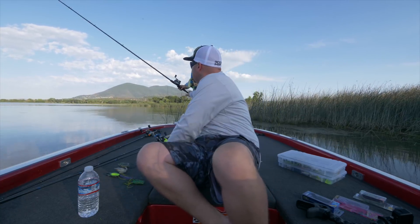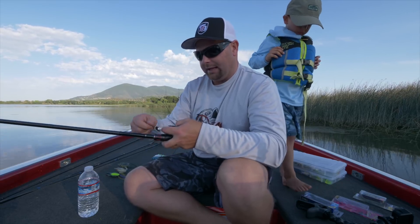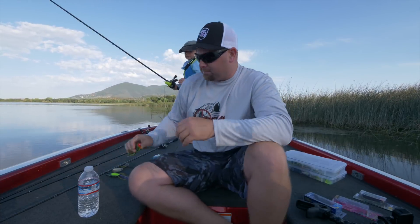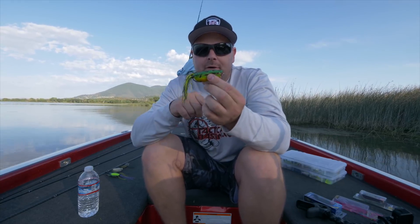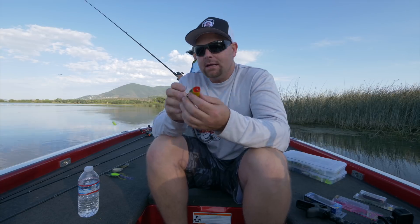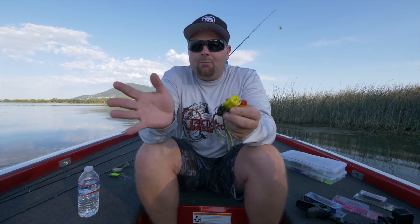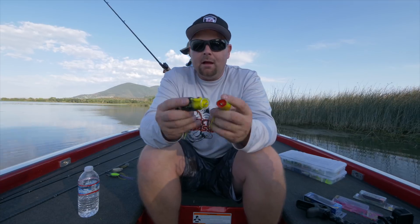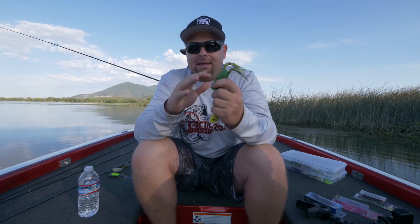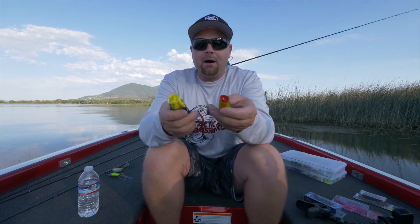Some of the other frogs in my box that probably don't get talked about as much as they should: the Spro little popping frog. We'll put links down to everything in the video description. The Spro is a real small popping frog with a very tight action — when you walk it, it spits just a little bit, like a tiny weedless popper. Compare that to the Spit'n Wa that Matt and I throw a lot: much bigger presentation, cups a lot more water, bigger hook. I actually swap to a bigger hook gap on the Spro when I'm fishing Clear Lake for those big bass.